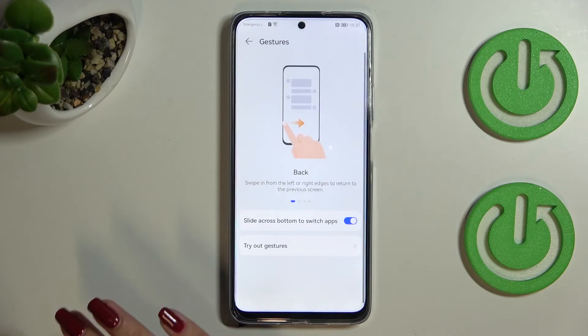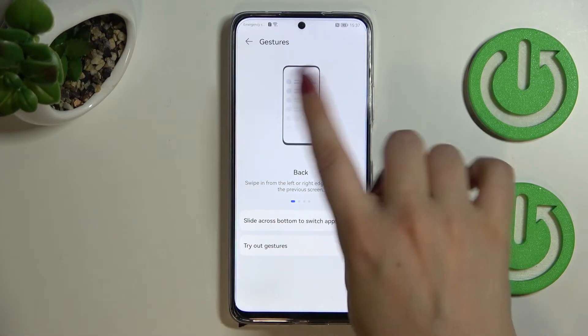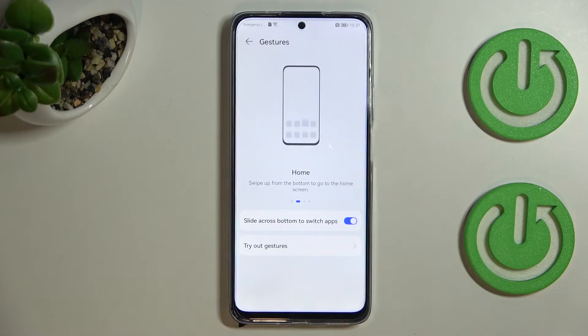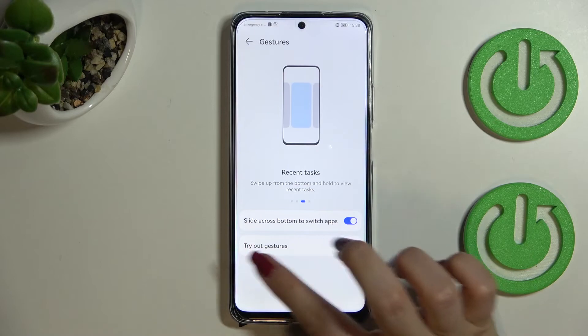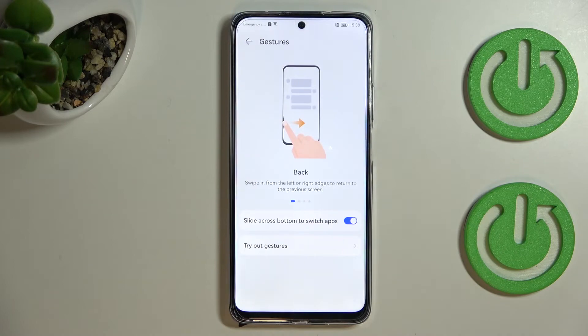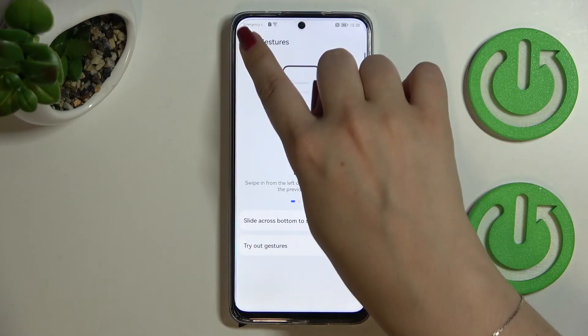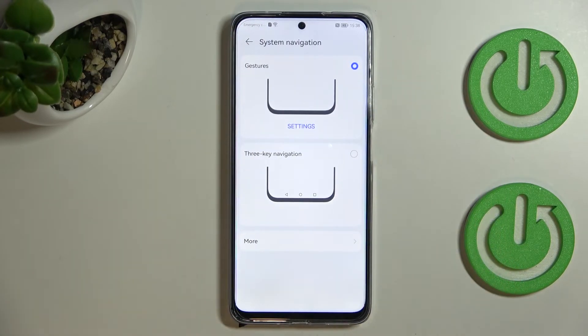If you tap right here you can enter the gesture settings. You can try out gestures, which walks you through the tutorial. There's also an option to slide across the bottom to switch between apps — you can keep that turned on or off, it's up to you.